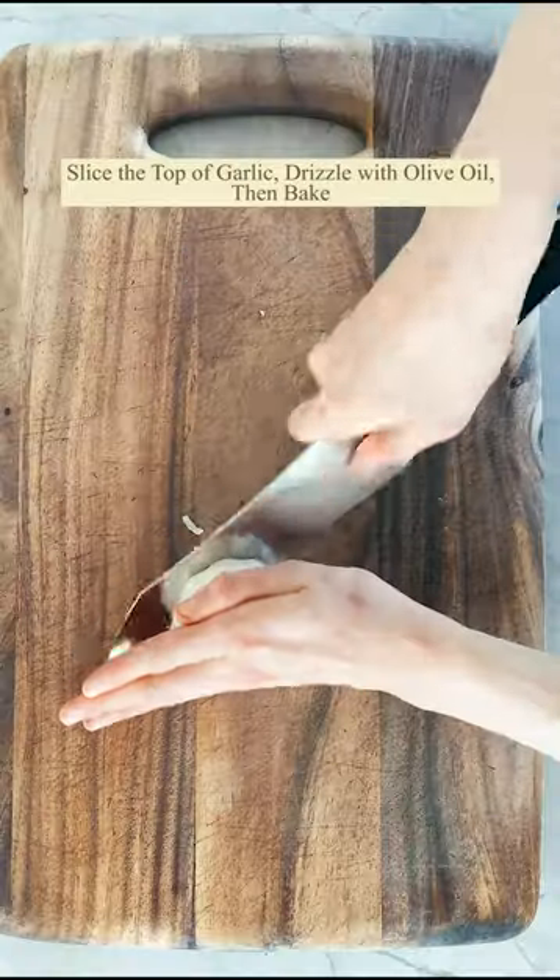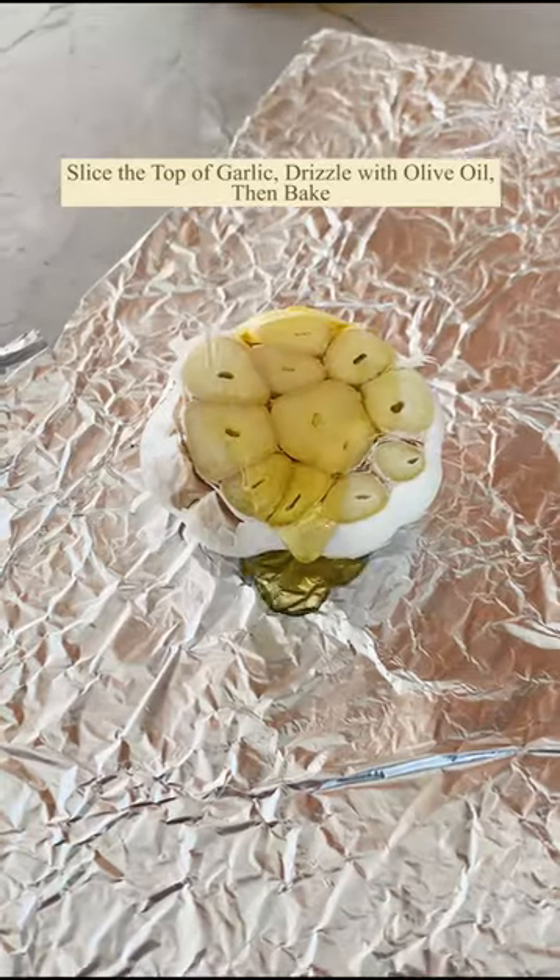These are my roasted garlic spaghetti squash lasagna boats. You want to roast the garlic first, and while that is happening, make the sauce.